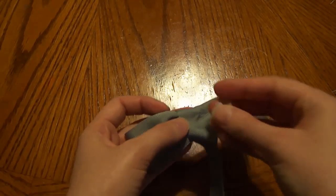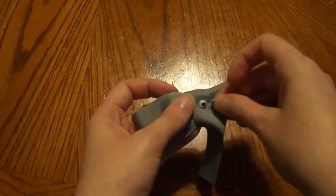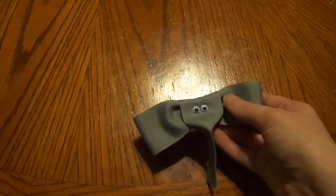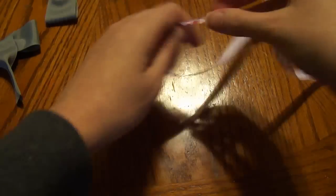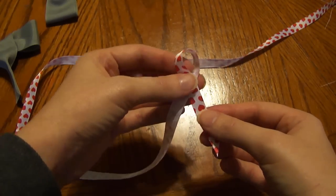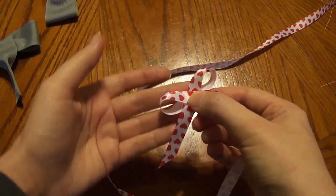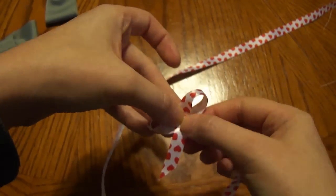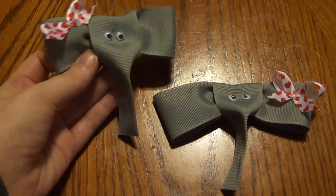Now you can just add your googly eyes and glue them down. And if you want to add the little bow at the side, all I did was take some 3/8 inch ribbon and just overlap two loops — just like that. Of course you're going to trim your ends up. And now these little guys are ready for Valentine's Day.